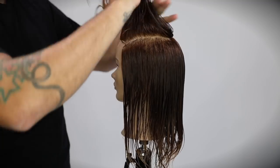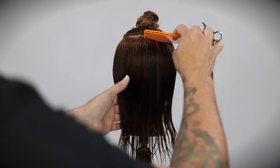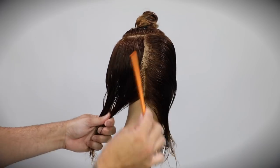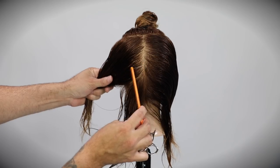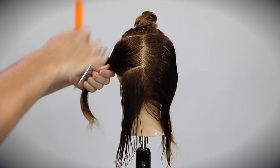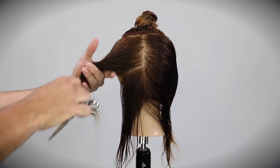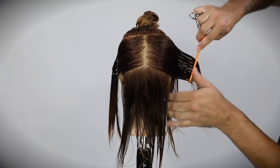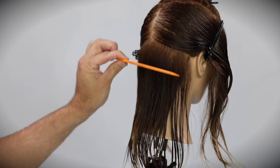We're going to start off sectioning. I'm basically taking up the mohawk section up to mid crown, starting at parietal ridge, wrapping it around the crown area, then going straight down vertical down center back to section that off. Then I go from the occipital bone over to behind the ear. I comb it over nice and tight, straight over to behind the ear, and slide that clip up and under.